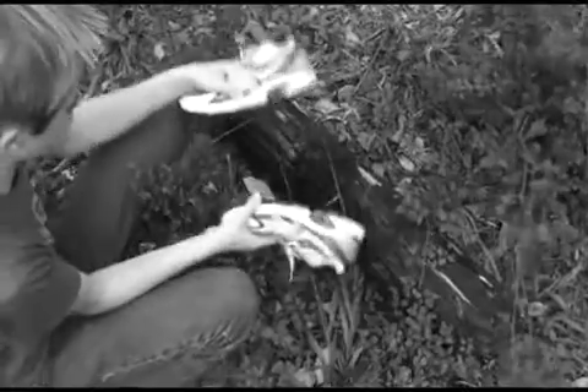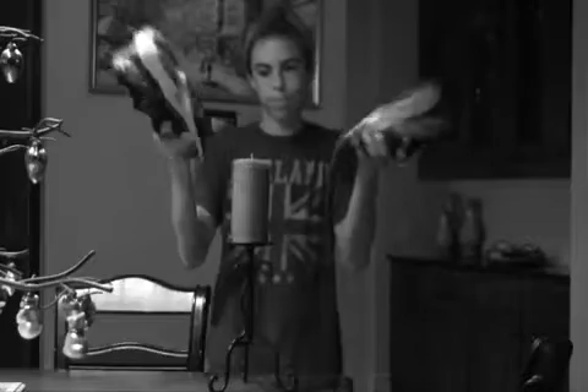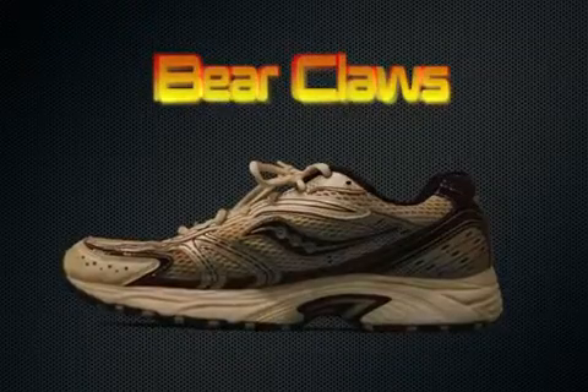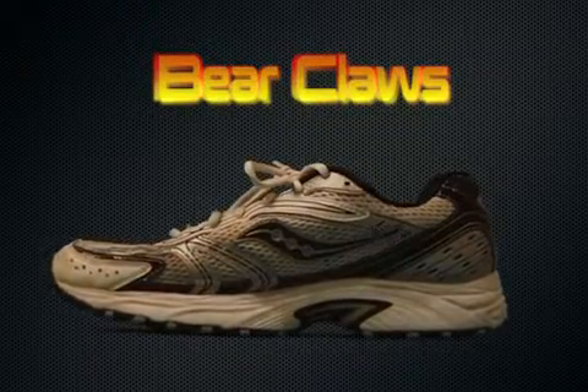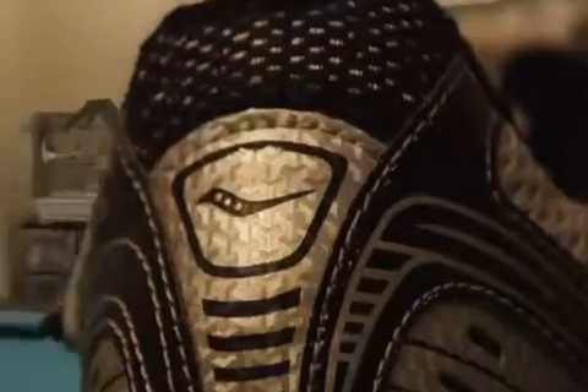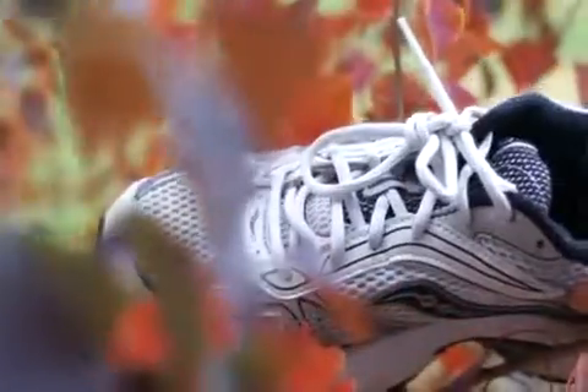You try, you fail, you just can't get a fire starter with your own shoes. No need to fear — Bear Claws have arrived. Bear Claws from Hockey Stick Shoes, the ultimate survival shoe.